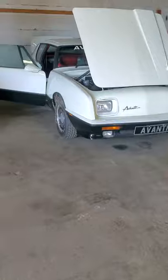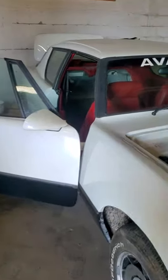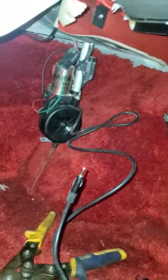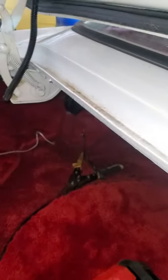First thing you want to do is pop the trunk — the button is located in the center console. Then you want to disconnect your battery, which is why the hood is open. Get into the trunk and there are three plugs: two up top and one over here. These are connected to your fuel pump, which is located in the trunk. There are a couple of zip ties you'll have to cut off.